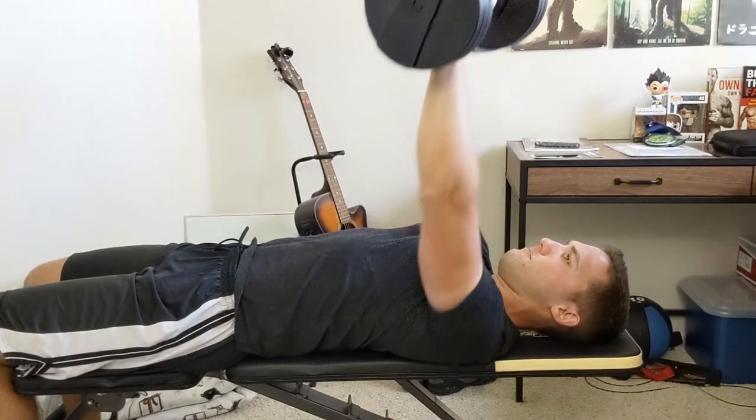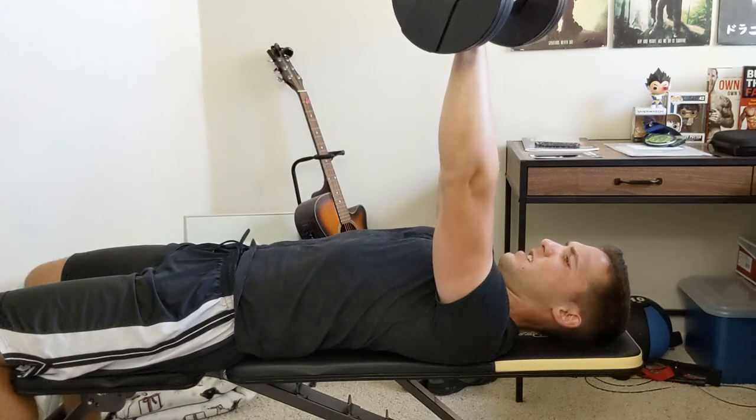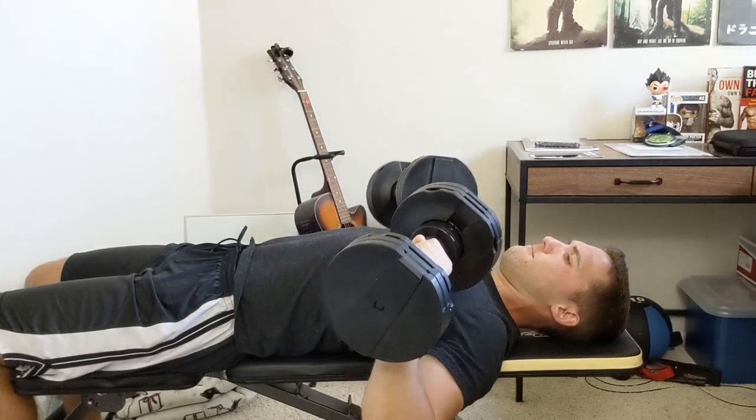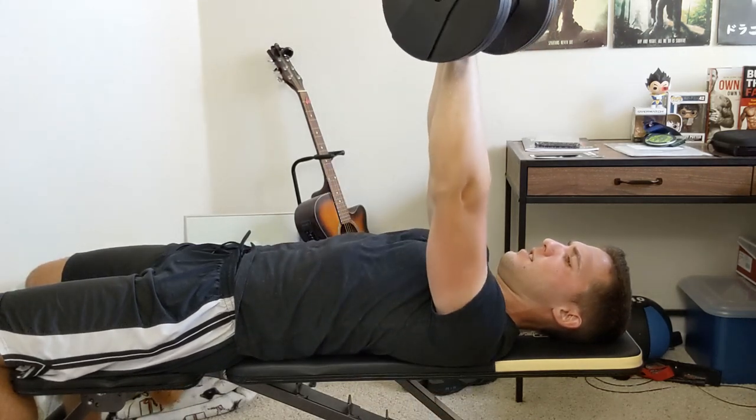Once at the max height, breathe in and lower the dumbbells back to the starting position. Make sure you are in control of the descent the entire time. This is one rep completed. Do as many as necessary to complete your set.